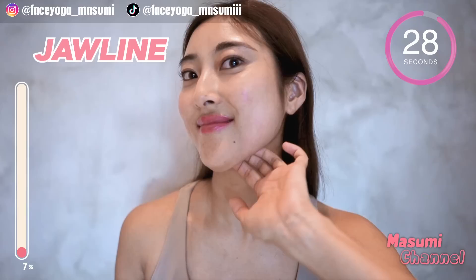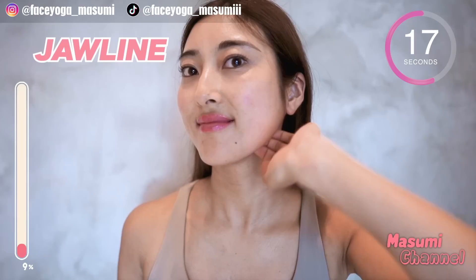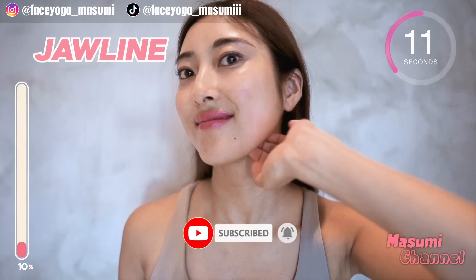Using your fingertips, massage under the jawline in a shaking motion, slowly moving your fingers outward along under the jawline. Repeat this movement for 15 more seconds. After this side, we're going to focus on the left side.